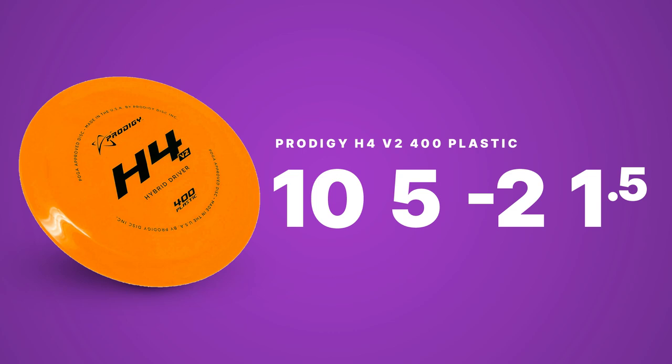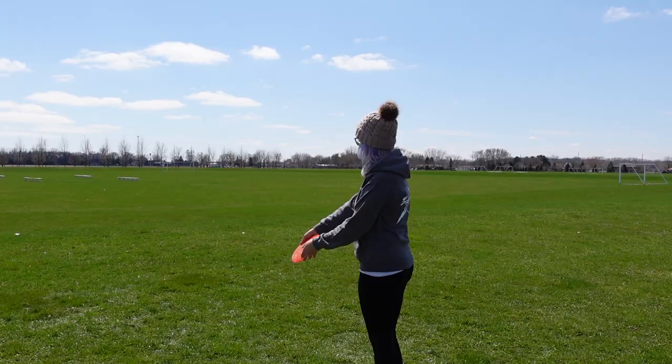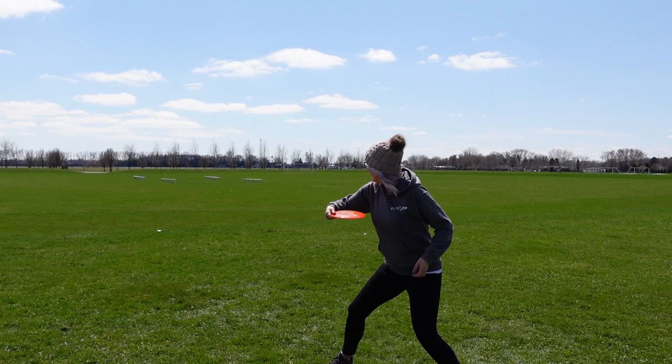For my understable hybrid driver I have been relying on the H4 V2. I got it in the 400 plastic and it's 173 grams. With this disc I can hyzer flip it to flat and it has a really smooth glide to the right. I'll be throwing this disc a lot in the woods when I need that nice right carry or something really straight. I've also been throwing the H5 in 500 plastic, but I just really like the feel of the H4 V2, so that is definitely the one I'm going to be throwing for my understable hybrid driver.